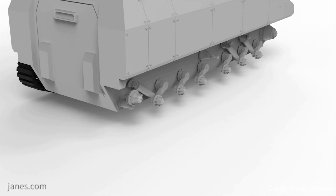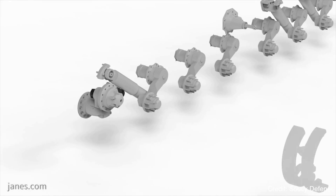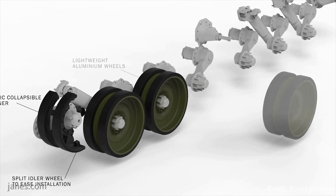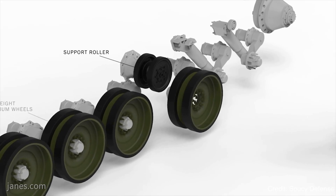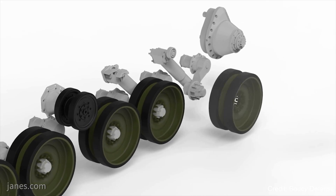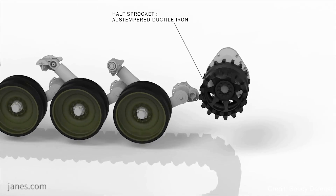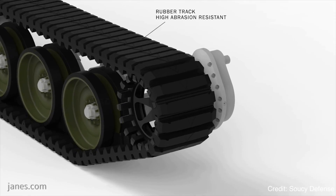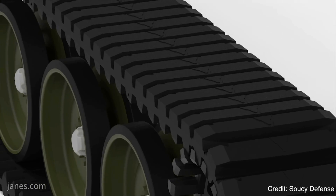As far as durability is concerned, the composite rubber track has, depending on the weight category of the vehicle, probably 50% additional durability to that of a steel track. The reason behind that is the composite rubber track is a complete section — there is no maintenance required, no changing of trackpads. Using the 32 metric ton vehicle as an example, a steel track would have to change their trackpads every 600 kilometres, whereas with a composite rubber track there is no maintenance required, so there's no requirement to change any trackpads.